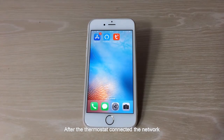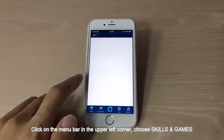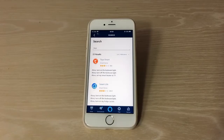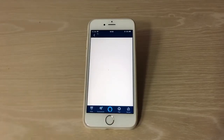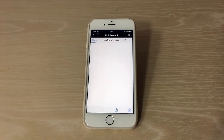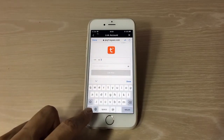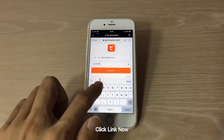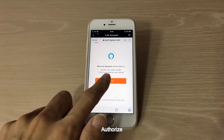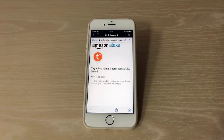After the thermostat is connected to the network, open Amazon Alexa. Click on the menu bar in the upper left corner and choose Skills and Games. Search for Tuya and choose Tuya Smart. Click Enable to use. Enter your Tuya account password, click Link Now, then Authorize. Alexa will confirm Tuya Smart is connected successfully.